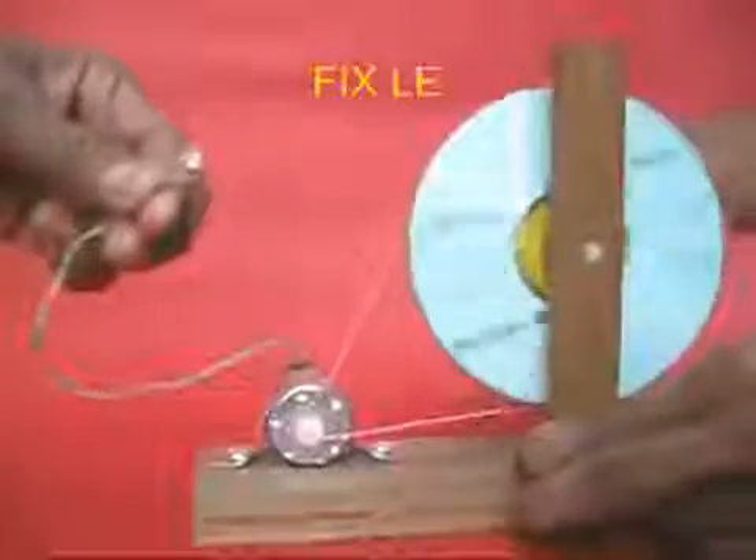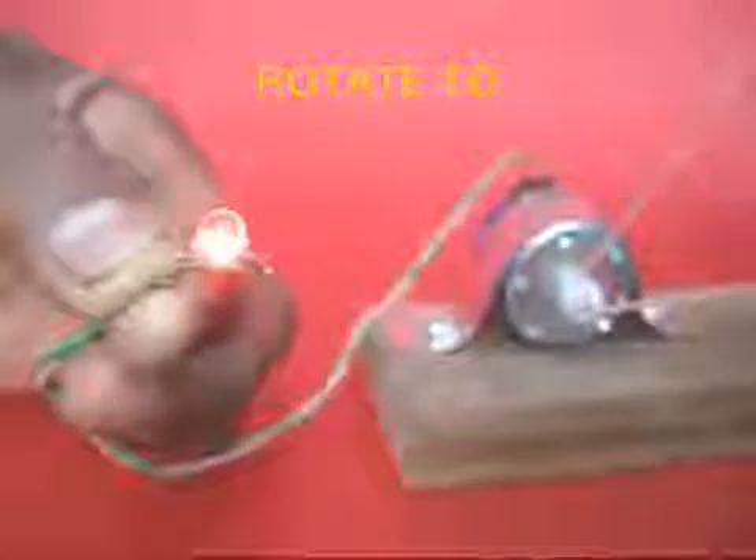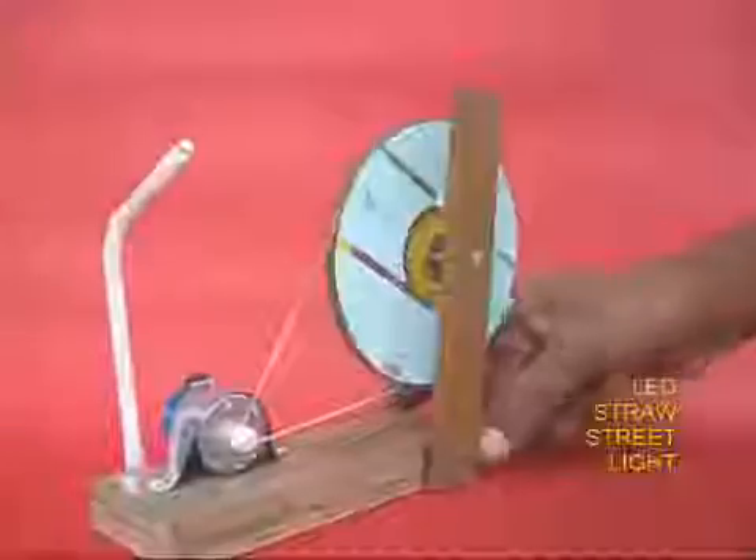Now attach the two terminals of the motor to the LED. Once you rotate the large pulley, the LED will light up because the motor is acting like a generator.